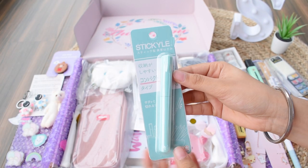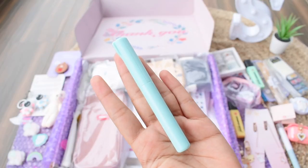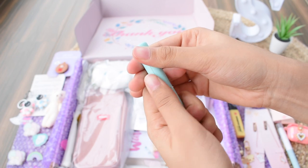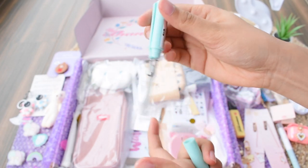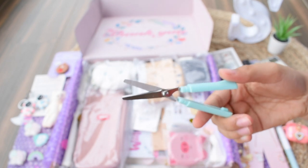Here we have another compact scissor in teal blue color. It's a regular plain scissor with quite the same format as the previous one — it just opens directly into a scissor. It's also quite compact and really good for traveling.